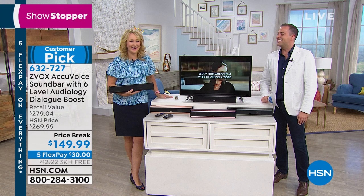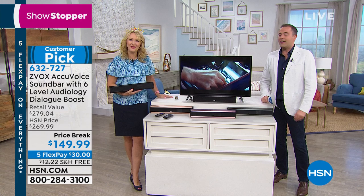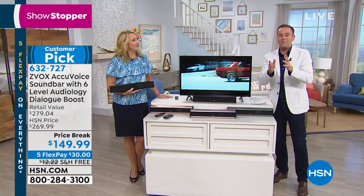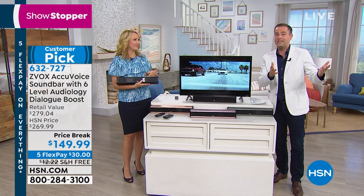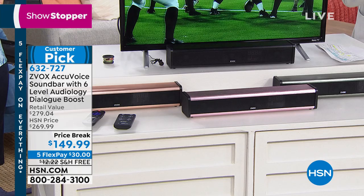God bless John — thank you. That says everything. John looked, he searched. We're wrapping up — maybe we could just quickly show you one last time. This is a $270 model — it is the prestige model from Xevox. We're doing it for $149. It premiered last night. This is the final show of the day. Good luck, I hope you get yours. Free shipping, five flex pay.